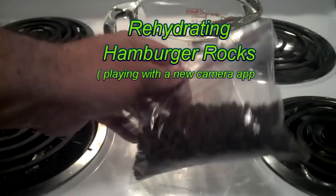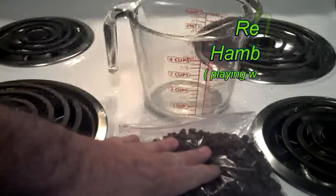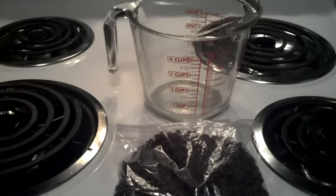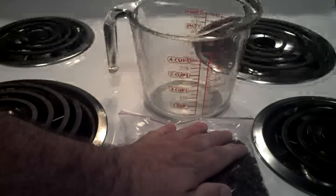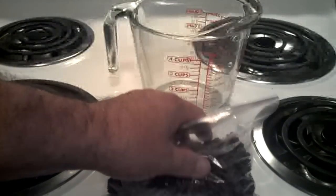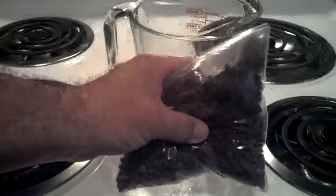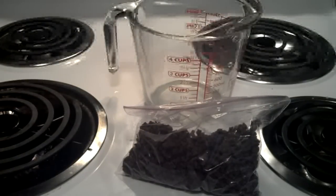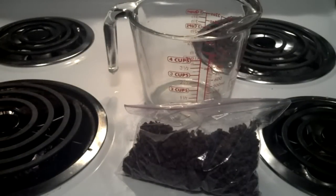Tonight I'm going to rehydrate hamburger rocks. Why am I doing this? Simple. I want hamburger helper for dinner, and the main reason I'm doing this is I want to play with the new app I have for time-lapse photography.